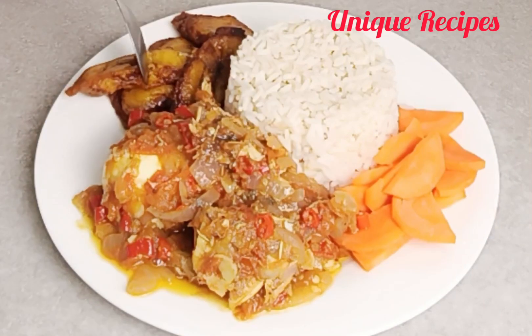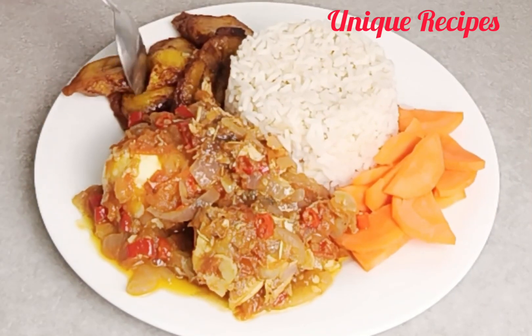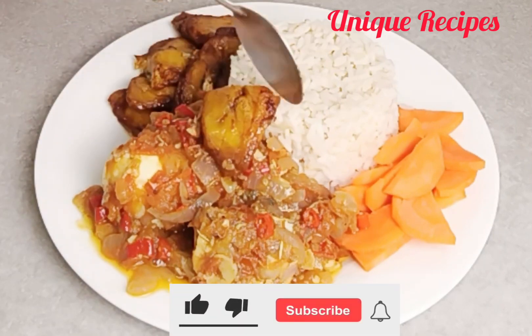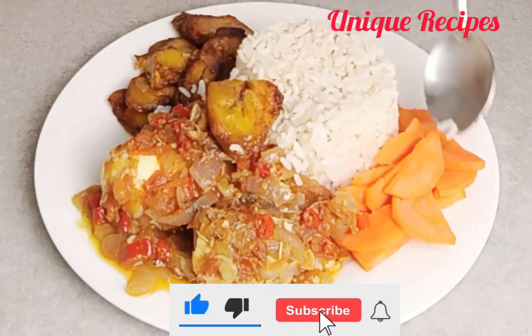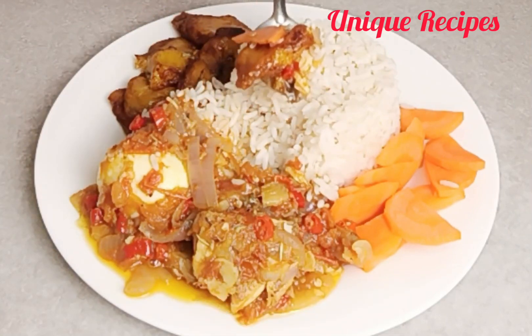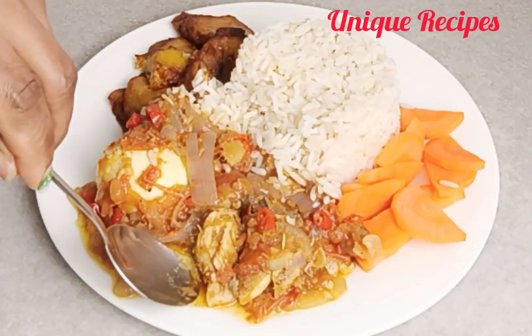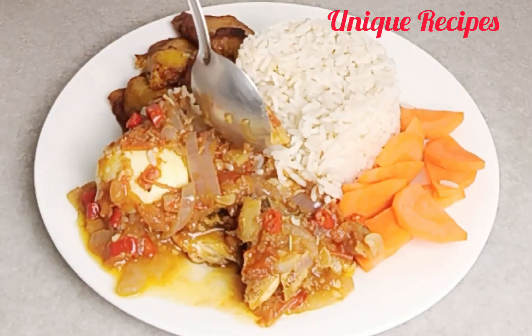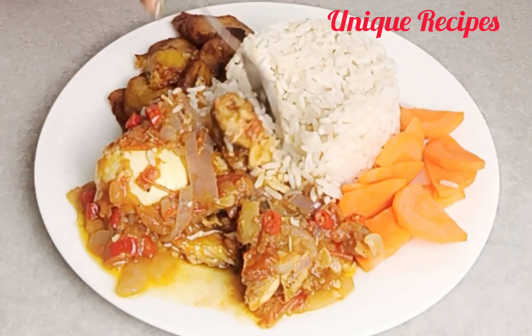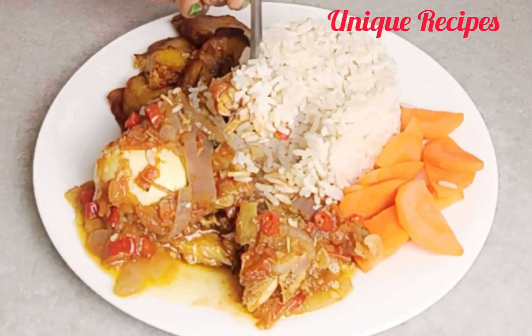If you are still watching until this moment, that means you love what I am doing — thank you for staying with me till the end. Please don't forget to subscribe, like, comment, and share this video to help me grow my channel. May God Almighty bless you all. Thank you for watching, liking, commenting, and sharing — see you in my next video, bye!